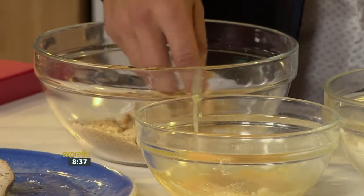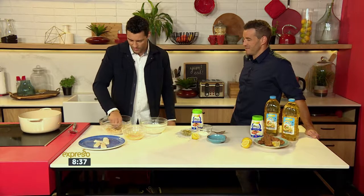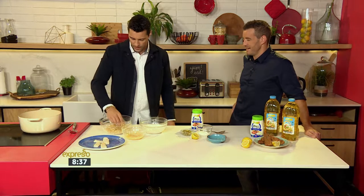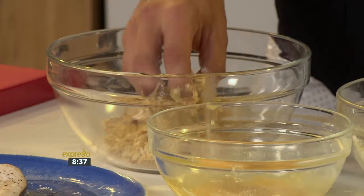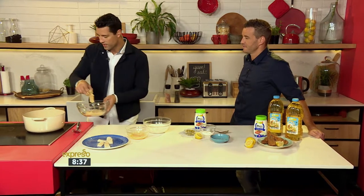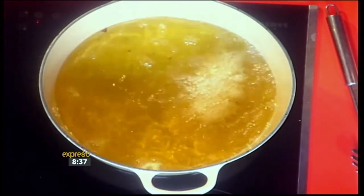You can get creative with spices and seasoning in that coating, that outer layer, but with something like this you want to keep it clean. You've got the dipping sauce that goes with it, with the lemon as well, which is going to be absolutely amazing. And now, just nice and careful — look at the crumb sticking on that. Drop it in nice and easy, away from you.